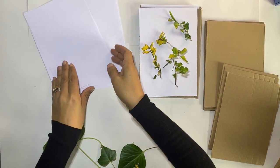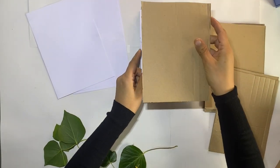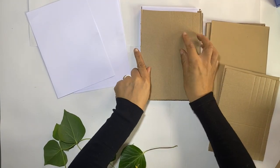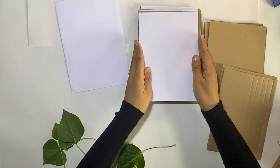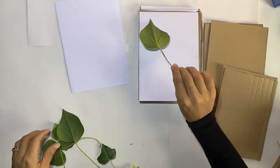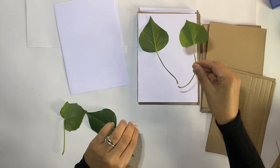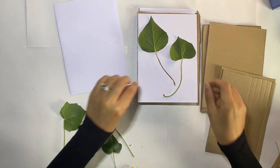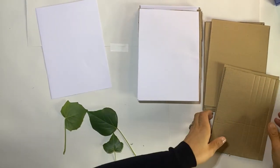Remember to keep paying attention to spacing out your plants so they don't get overcrowded, and then build with the layers of card and paper in between. The layers of card and paper really make the press sturdy and keep everything nice and neat together.